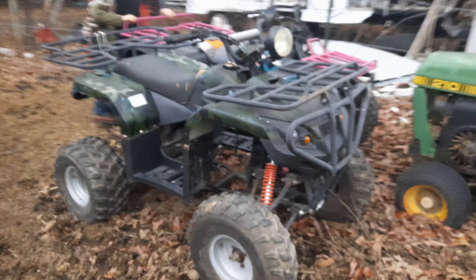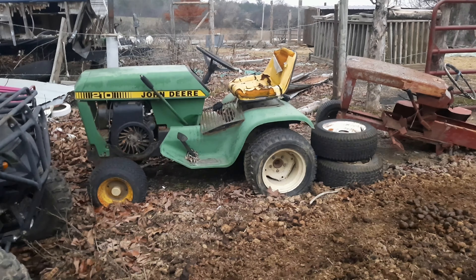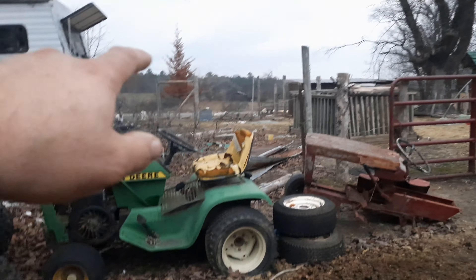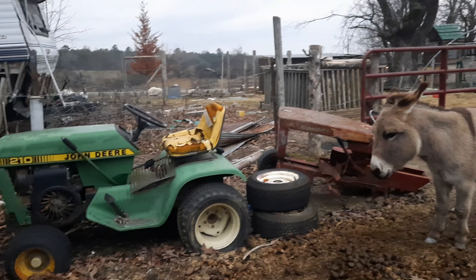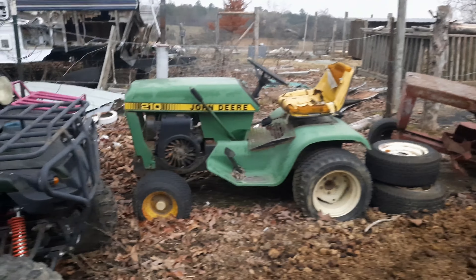Here's the graveyard. That's one of them old Japanese models — they rode it until it was toast. There's my handy-dandy John Deere 210. Believe it or not, I still got the deck for that somewhere. That's what helped clear this front part of the property before I got the big skid steer with the agricultural brush mower on it. That little thing right there helped us do a lot.